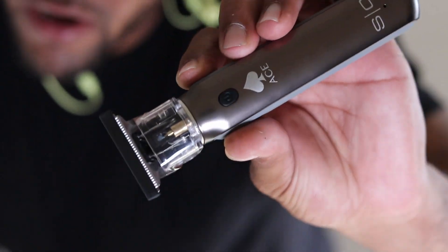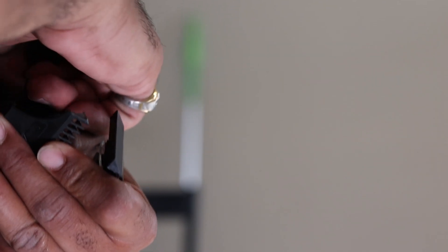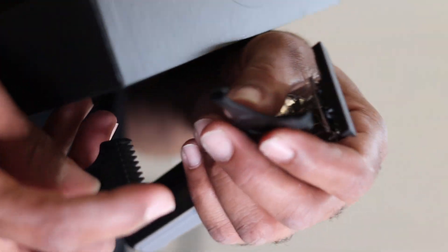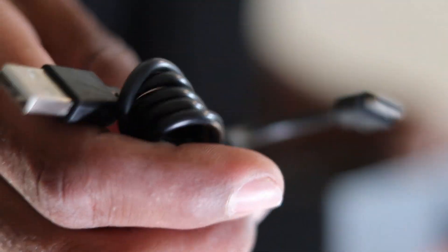I'm talking about the Stylecraft Aces — these are what they look like, fresh out the powder. If you look in the box, I'm gonna pull them out. It comes with three guards: your one millimeter, two millimeter, and three millimeter guards. They're a soft plastic, feels durable. Also what comes with it is the Style-C charger — looks like that's the only charger it takes.